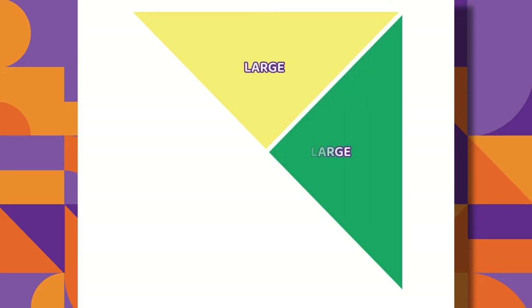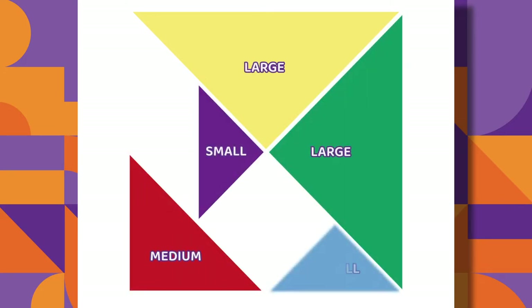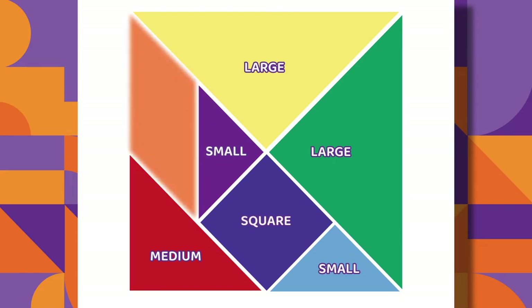The Tangram puzzle has two large triangles, one medium triangle, two small triangles, one square, and one parallelogram.